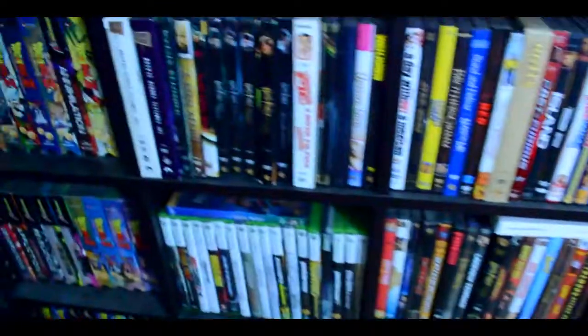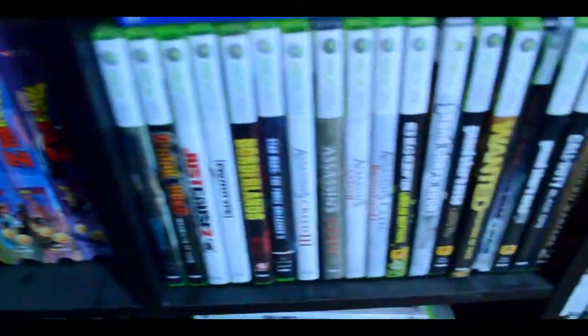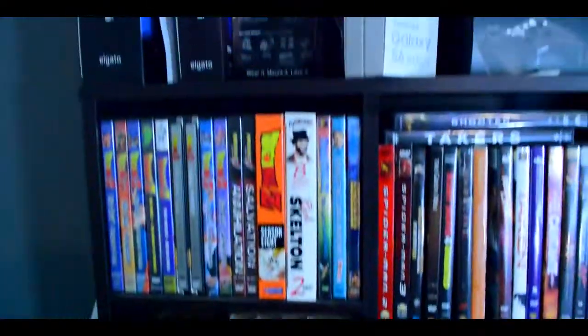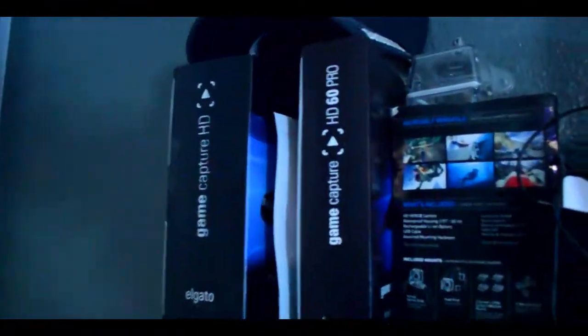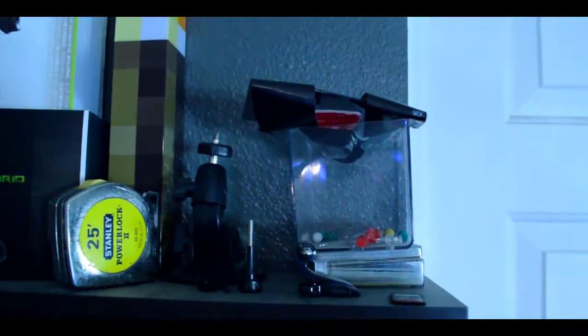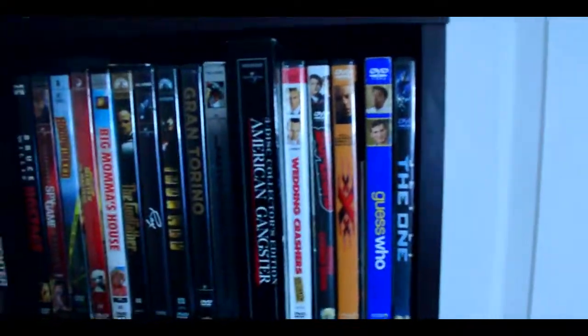My games are actually in here for PlayStation 4, Xbox One, and all my 360 games are over here. But this area is actually movies and all kinds of stuff — my Elgatos, GoPros, Scuffs, phones, basically everything. This is I guess my collection of stuff over the years.